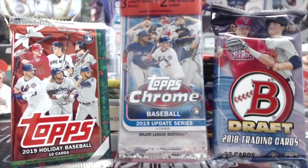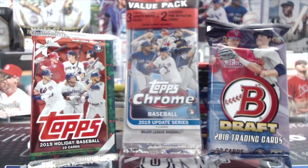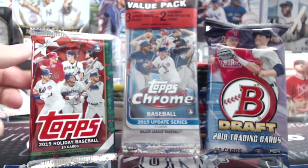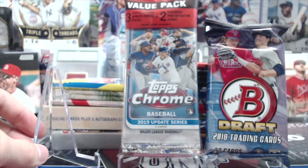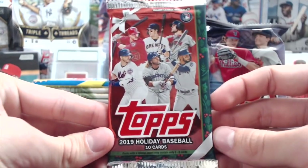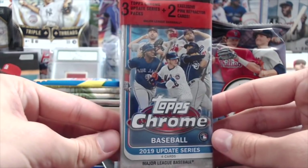Hey everyone, it's Up North Collectors here. We're opening up random hobby packs from 2019 all the way down to 1989. These are mainly Topps products with a couple different ones in there. We got some Goodwin Champs, Upper Deck, the new 2019 Topps Holiday baseball, 2019 Topps Update Chrome — there's a value pack so it's gonna have the pink in there and then three packs.